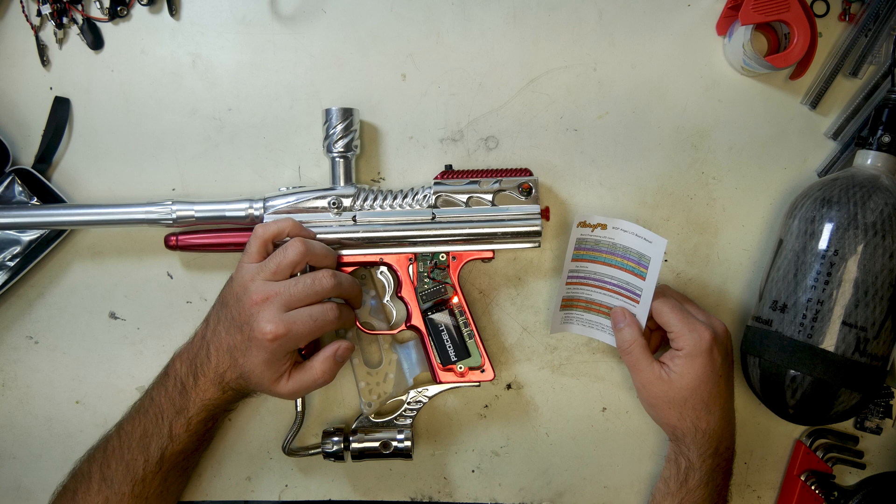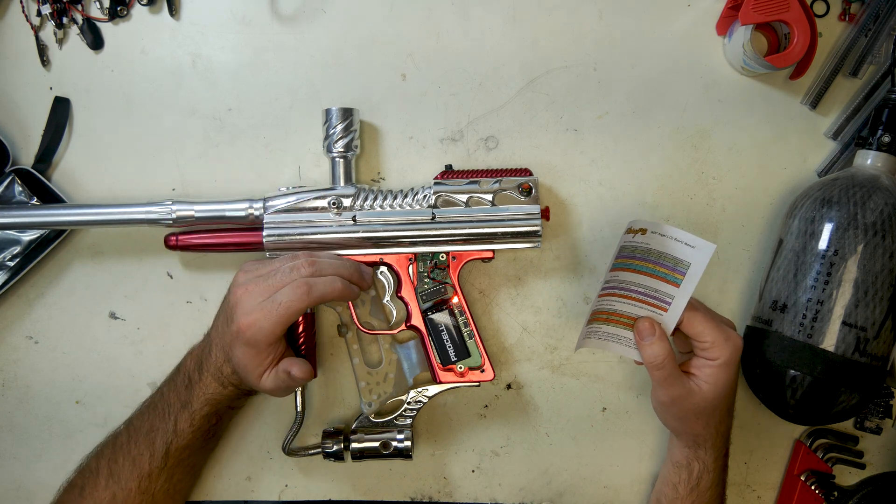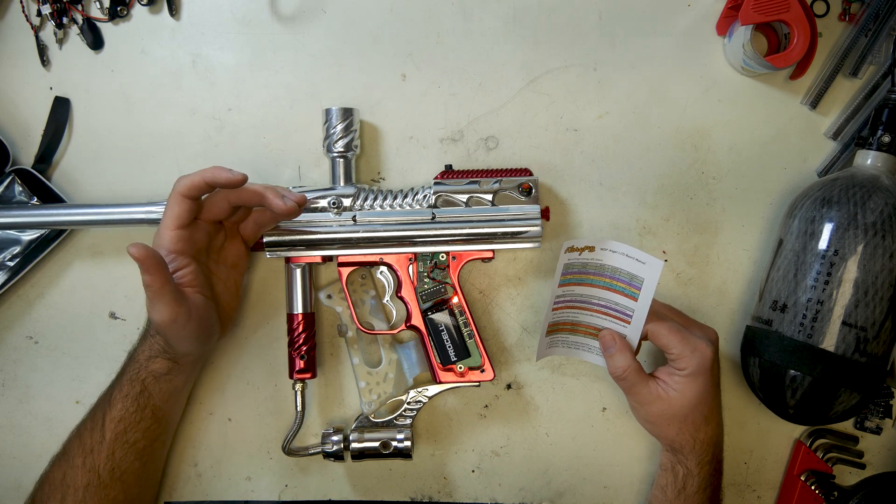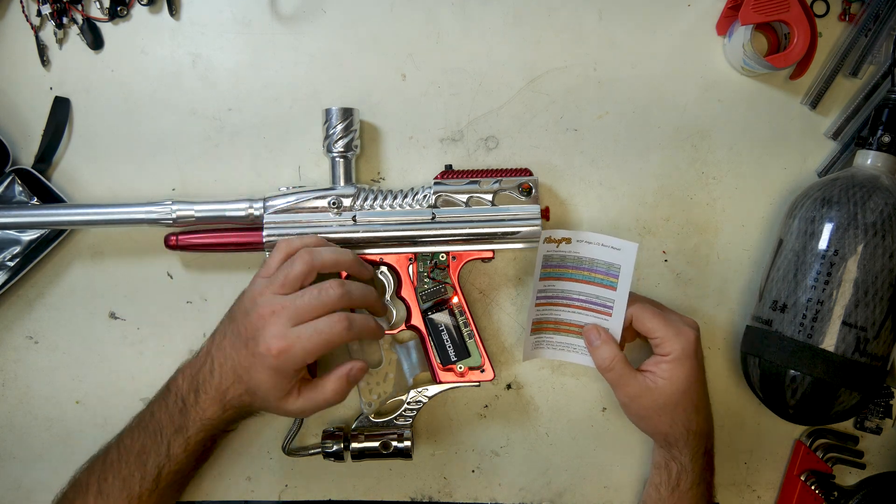Then red is debounce. Debounce is — at this point I'm pretty sure you guys would all know what debounce is — it's so you don't get extra shots in your semi. We're factory set at five milliseconds. Play with it if you want.